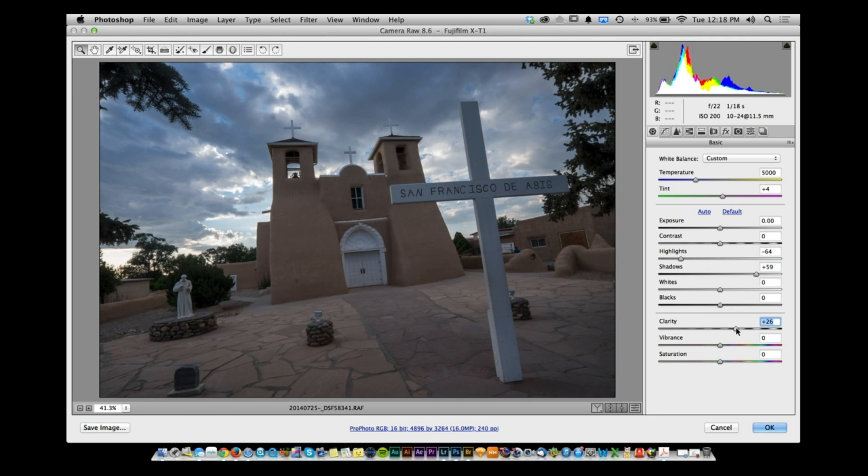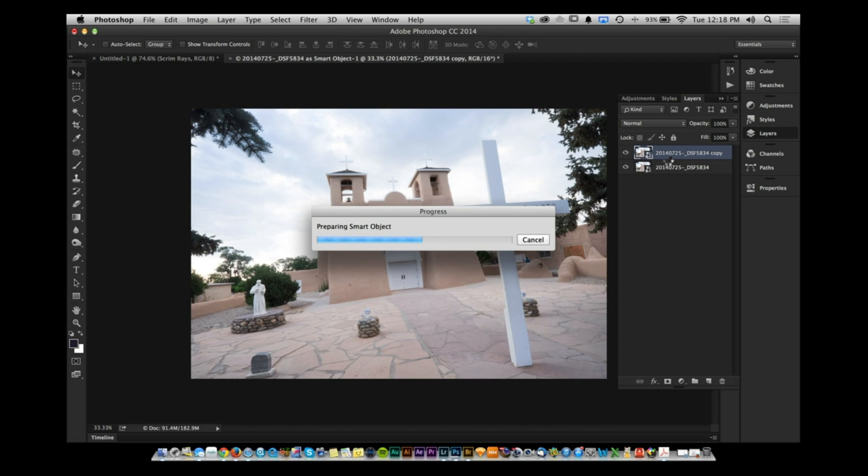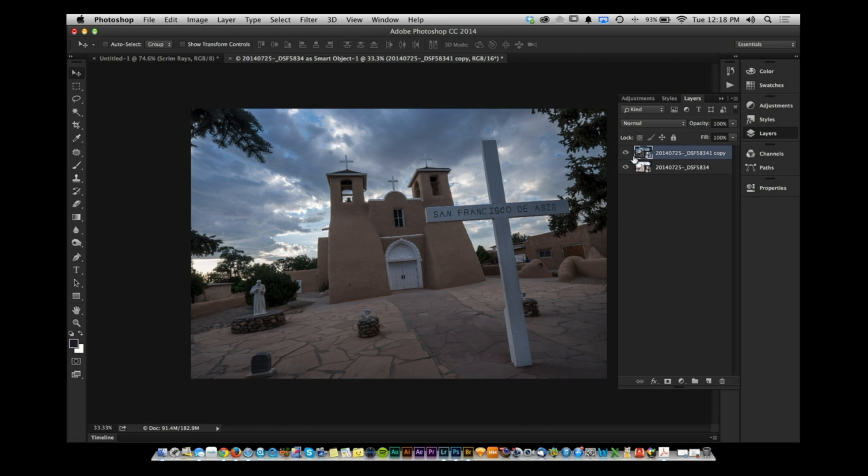Add mid-tone contrast by dragging the clarity slider, and maybe push clarity in a specific section. Click OK. The changes apply to that one smart object layer.